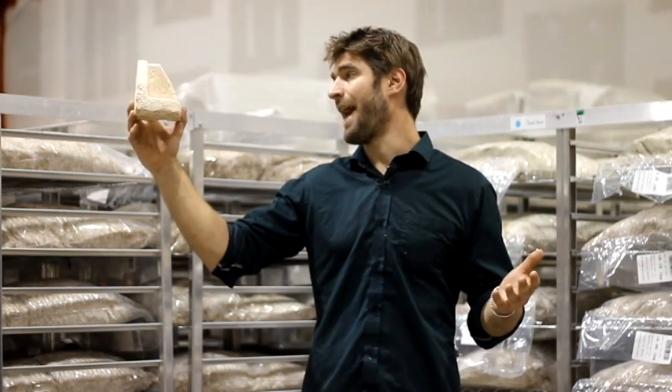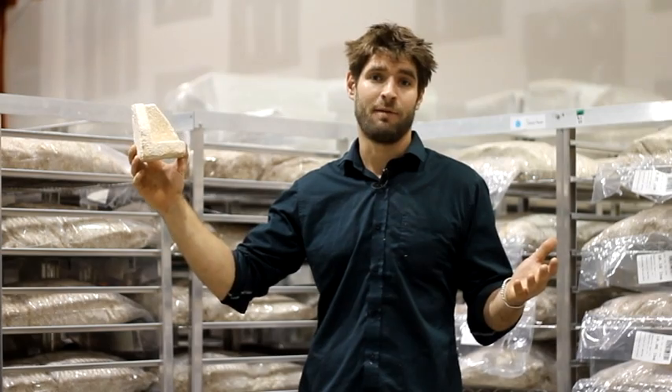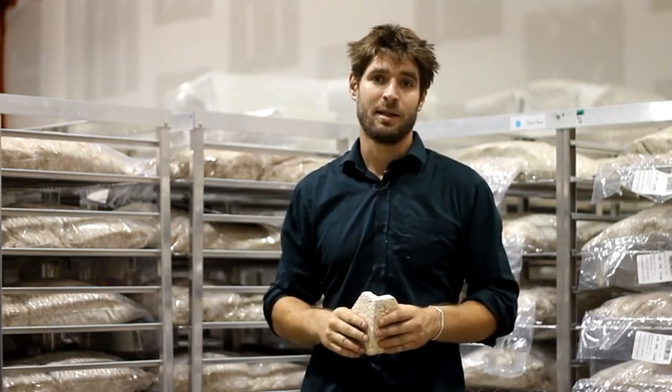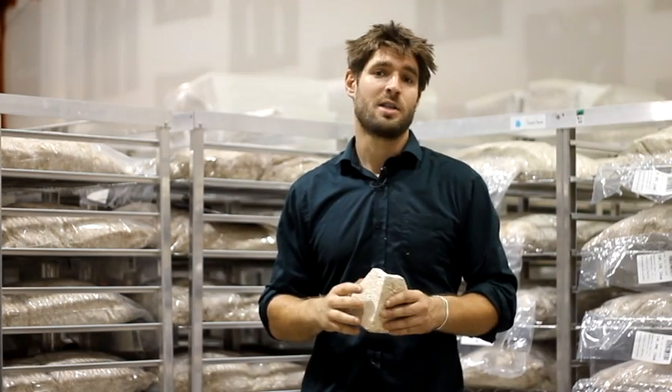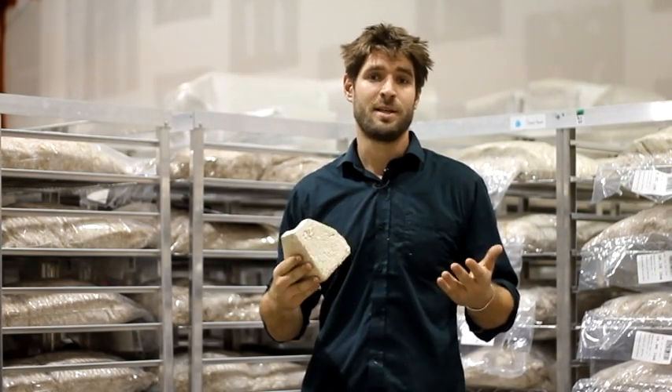At Ecovative, we grow biocomposites like mushroom packaging — a cost competitive, performance competitive alternative to expanded foam plastics like expanded polystyrene or styrofoam. We launched this product in 2009, and most recently we partnered with Sealed Air Corporation to bring this material to customers around the world.